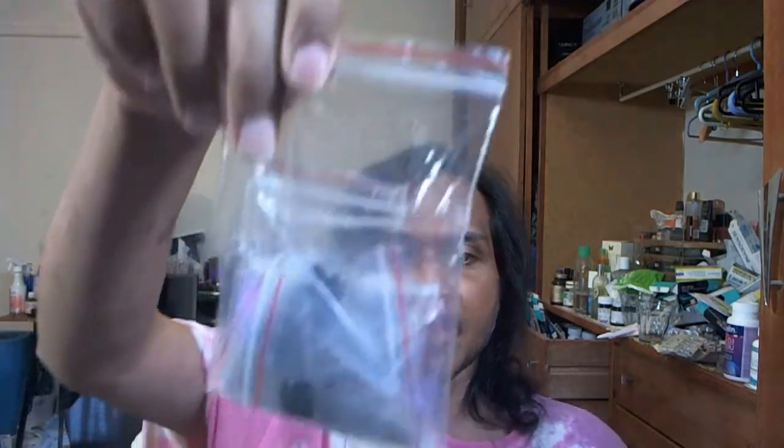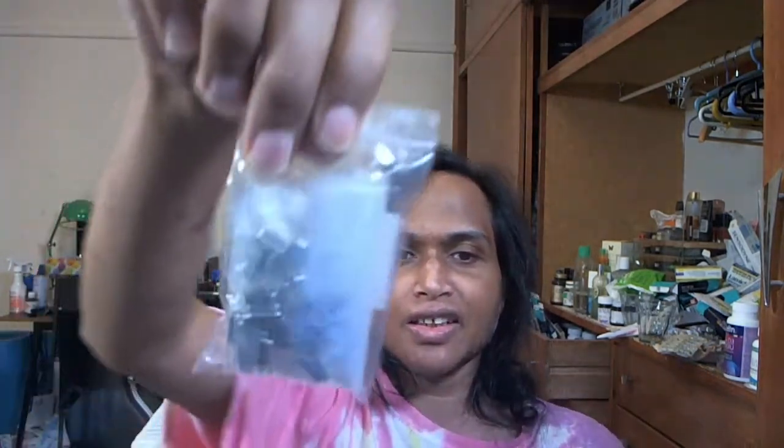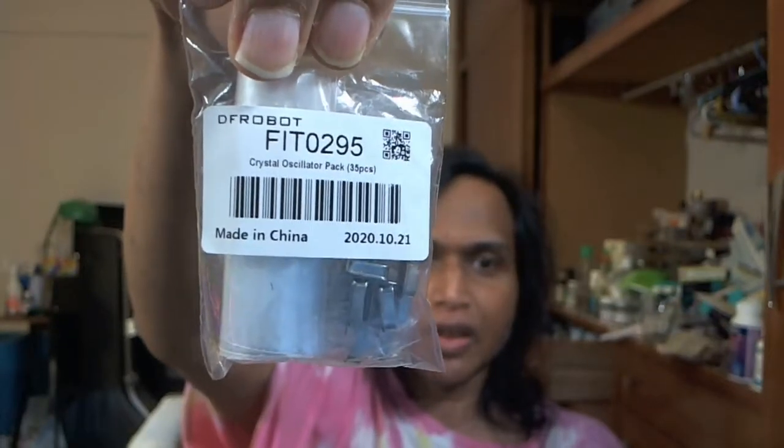These are diodes. I think the purpose of diodes is that they only allow current to flow one way. These are LEDs — you know, LEDs and colors, you put them on the breadboard. Oh, and these are crystal oscillators. Oscillators set the frequency — 35 pieces. They set the frequency for the circuit. I bought this set like maybe two weeks ago.